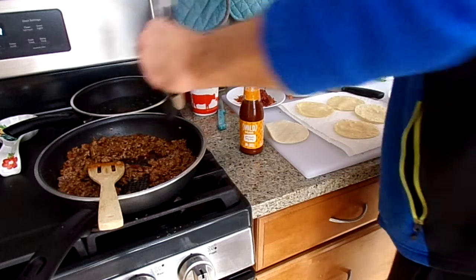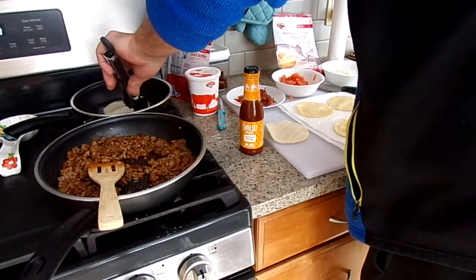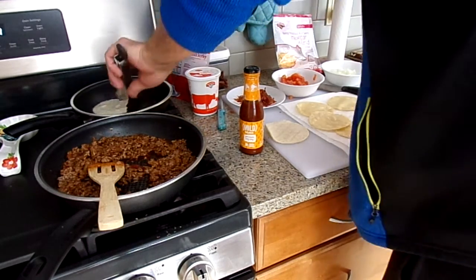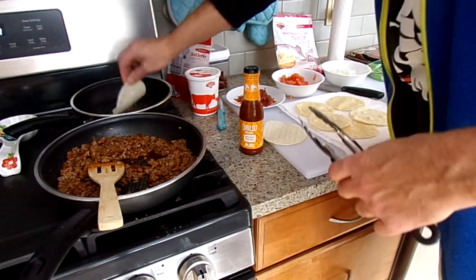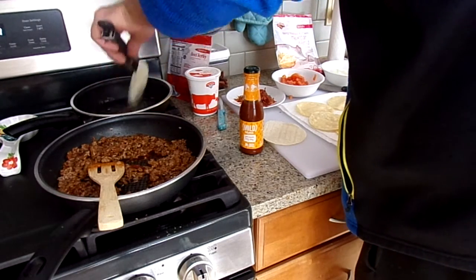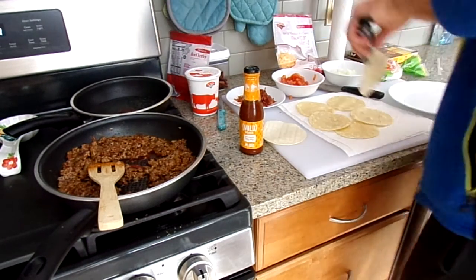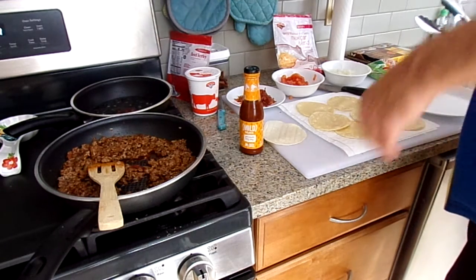These just take literally — you just want to get them moist because they are corn, and they will generally break. You just want to basically get them so they are soft. I'm normally doing six, because getting older, you can't eat that much.